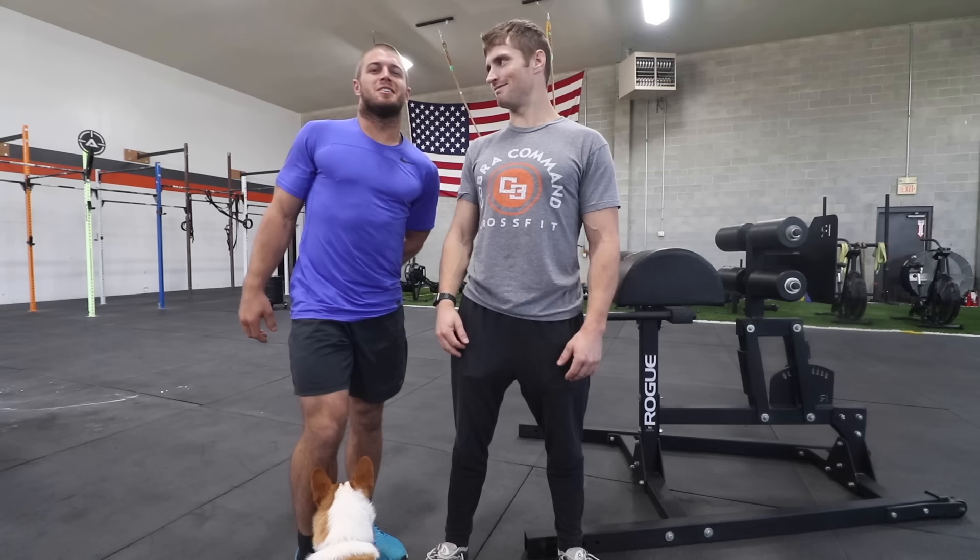What's up guys? It's been a long time, but not long enough. So we're back. What are we talking about today? We are talking about GHD everything. Everything on the GHD.